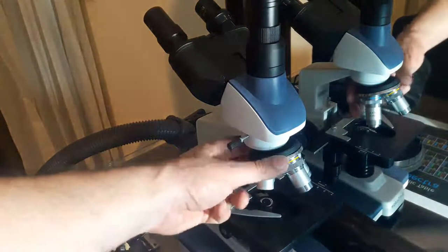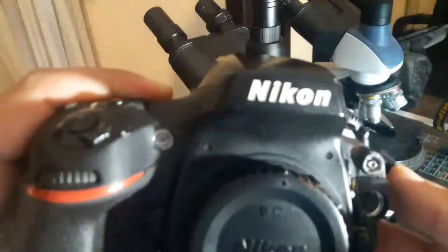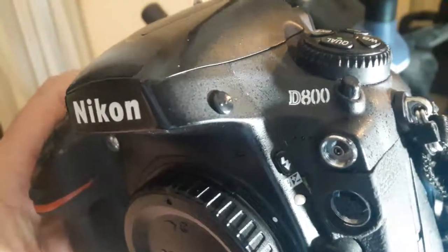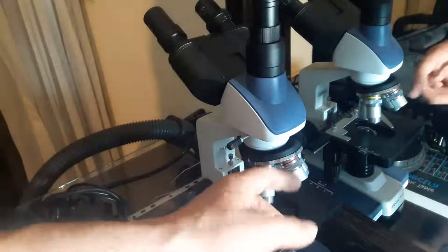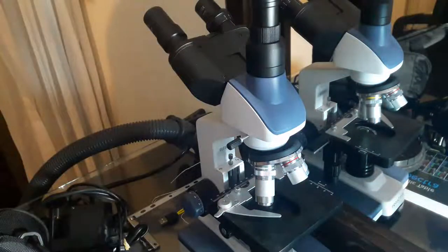We're going to use one of the objective lenses of the microscope on this Nikon D800 camera. It doesn't have to be a D800 — it can be any DSLR camera. We're going to install the objective lens, which has to be of RMS type. The objective lens here must be of RMS size, which means the diameter is around 19 or 20 millimeters.